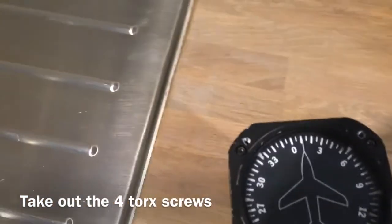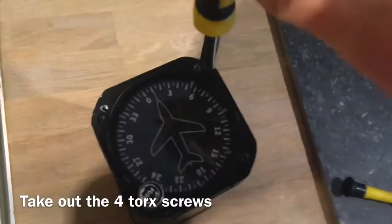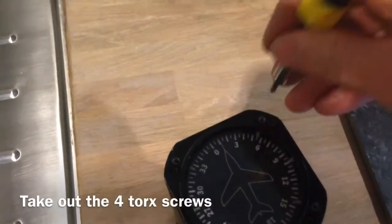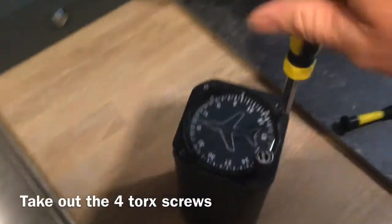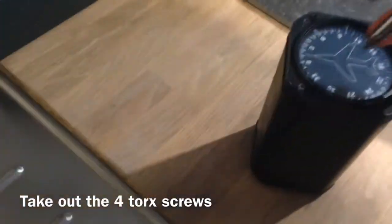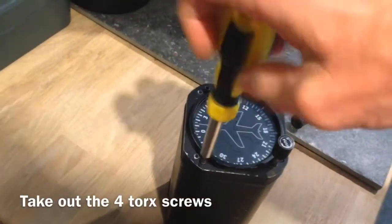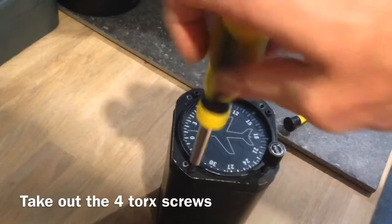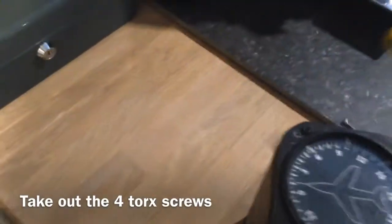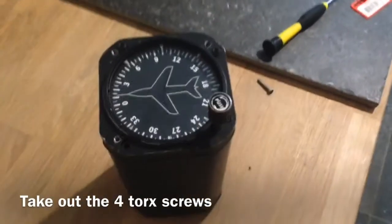The first thing you do is take out the screws with a torque screwdriver. There are two of them — one here and the other one is here.